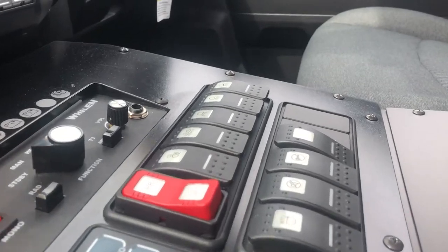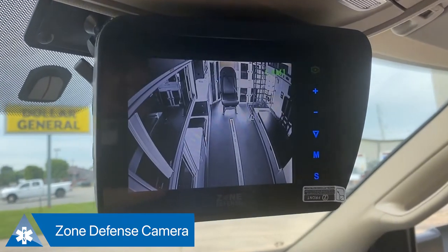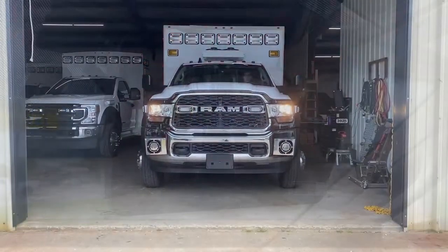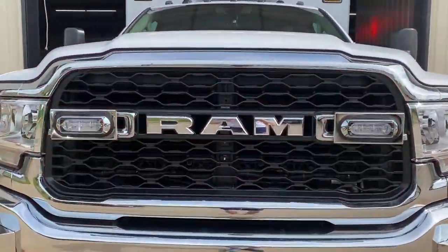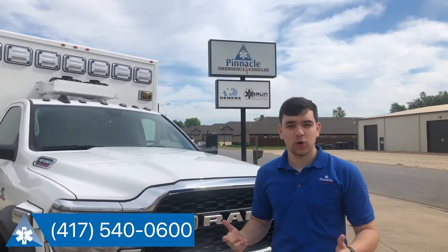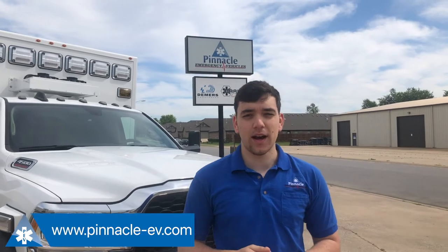Another thing Pinnacle opted to include in this build was a zone defense camera system. You can see this is a view from the rear of the ambulance, but whenever you press this button, you will also see the view from the patient module — so you can be watching and seeing how your medic's doing in the back while you're transporting to the hospital. We appreciate you taking the time to tour this MXP-170 with us. If you have any questions, you can contact us at 417-540-0600 or at www.pinnacle-ev.com.